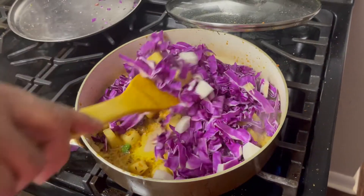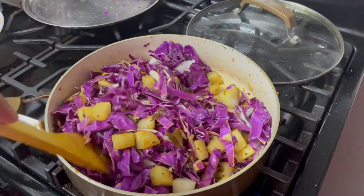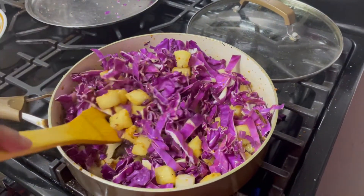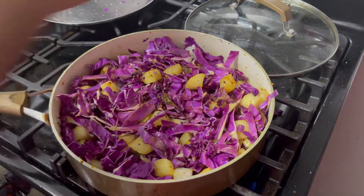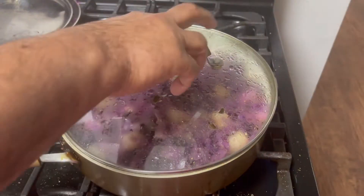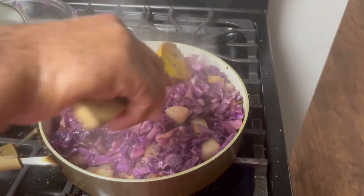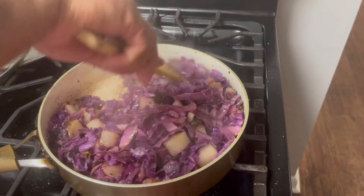Let's mix it. Look at the colors, they look so beautiful right? Colors make our life healthy. Now it's almost done — the purple cabbage with the radish is done.